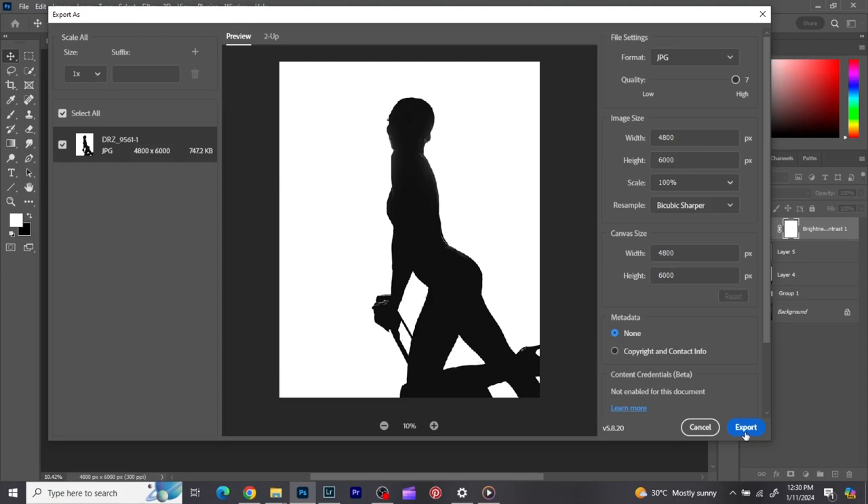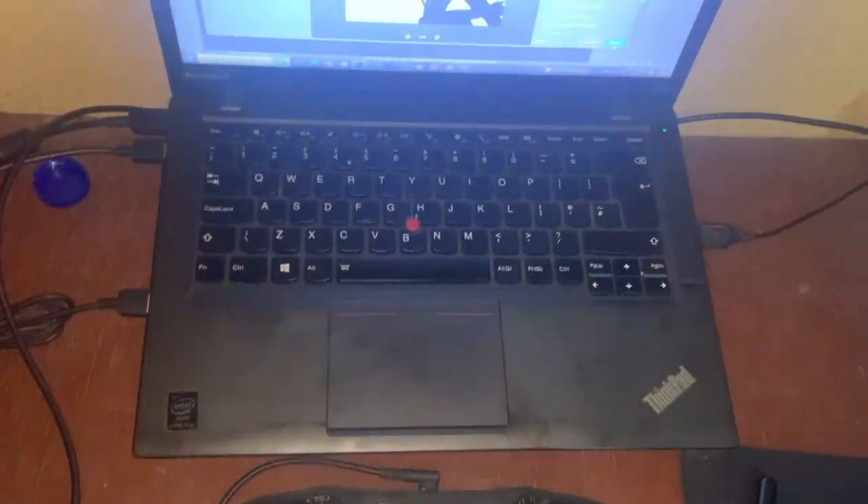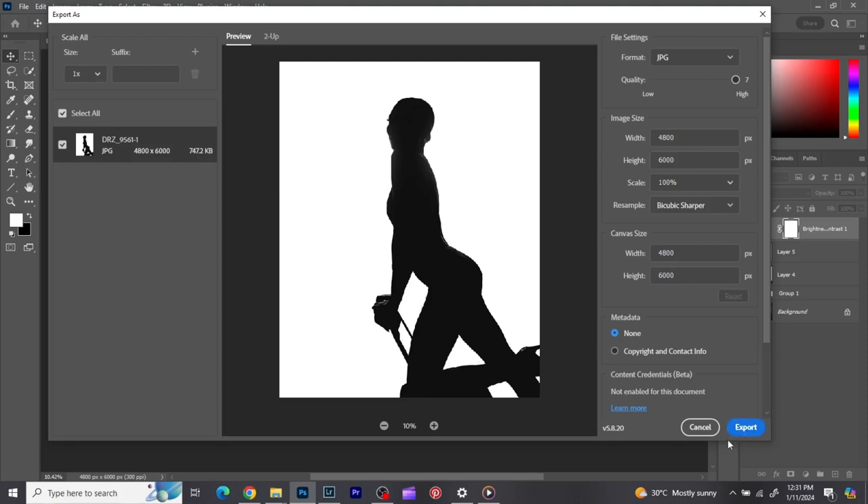Before we finish this tutorial — during the week someone chatted me on WhatsApp and asked how to install and use a graphics tablet. So I'm going to do a short video on that. This is my graphics tablet, and it's connected to my laptop through USB. Once it's connected, depending on the graphics tablet you're using...